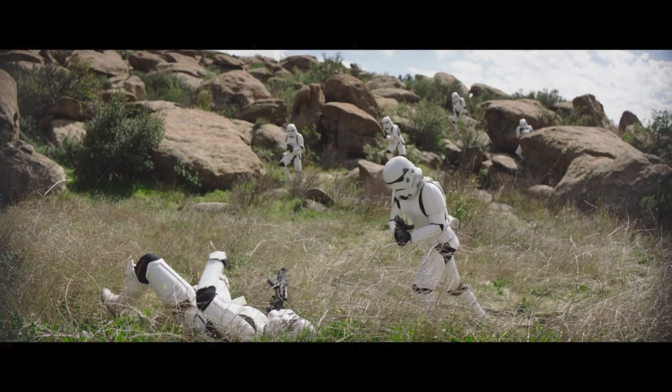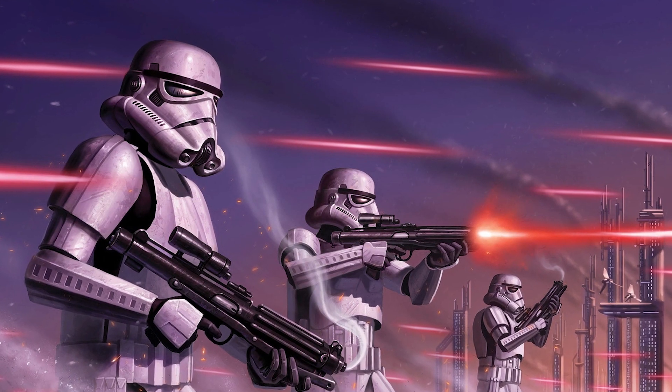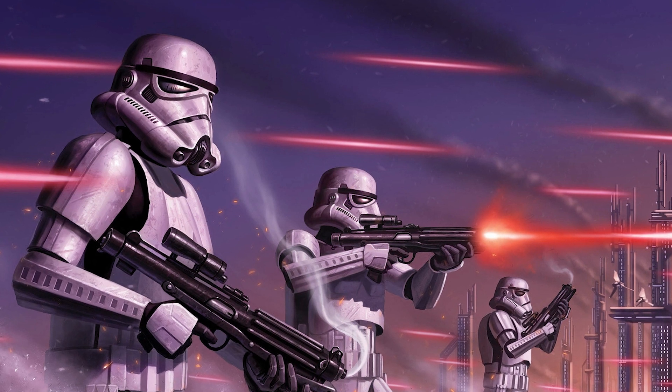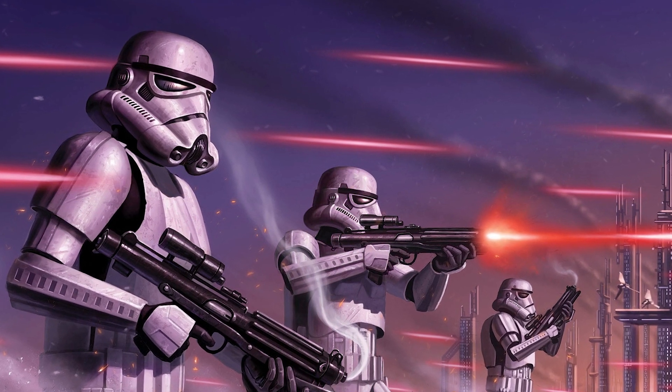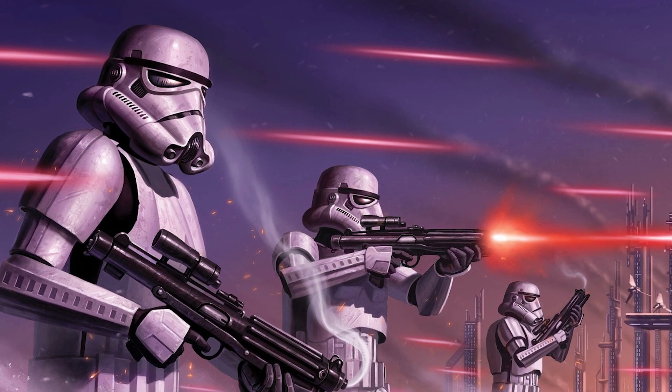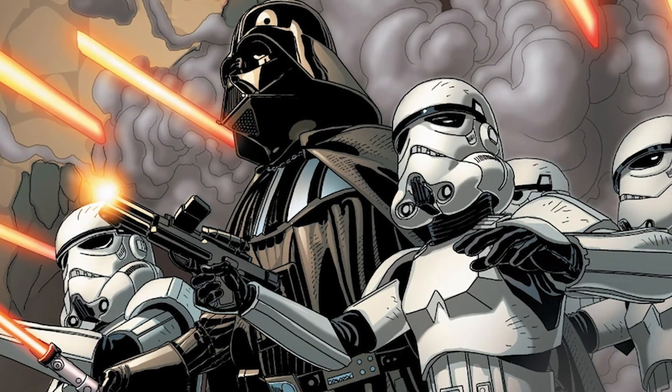But even if you do fall, fear not — as your demise will still serve the empire by demoralising your foes. Because as soon as a stormtrooper falls, another identical trooper is ready to step in and take their place in the battle, giving the rebels fighting them the feeling that they are fighting an endless horde of identical troops, all ready to do the Emperor's evil bidding.